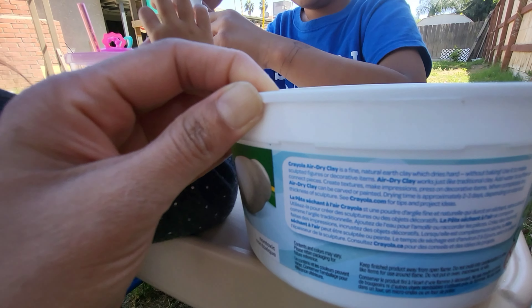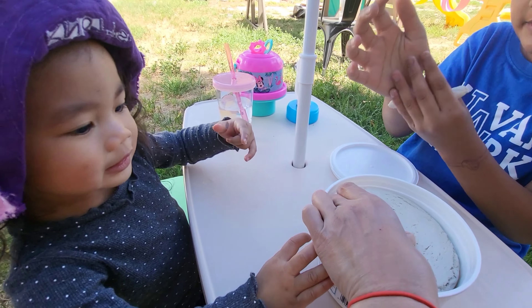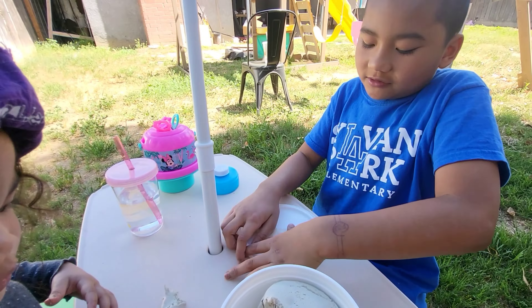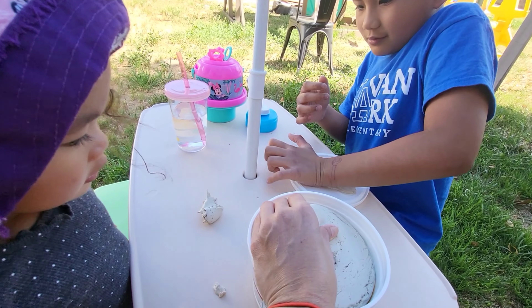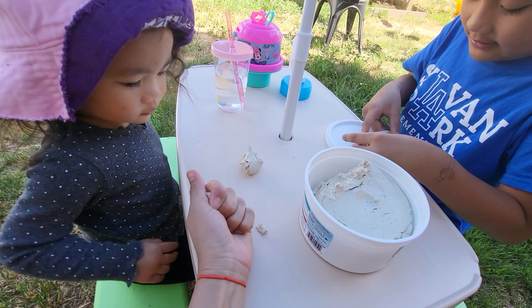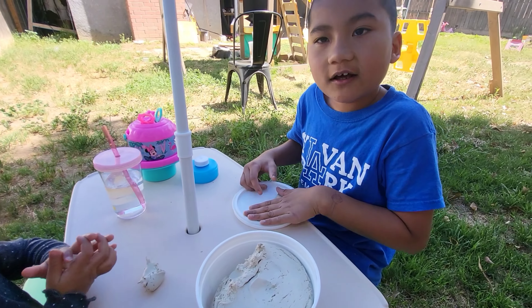Okay, here we go. Here's my idea — I'm going to make this B and then we're going to flatten this out completely. Maddie's going to make a ball. Let's make a circle around Maddie. Like this. I need like a knife or something to cut.